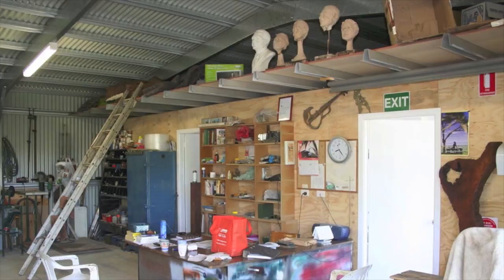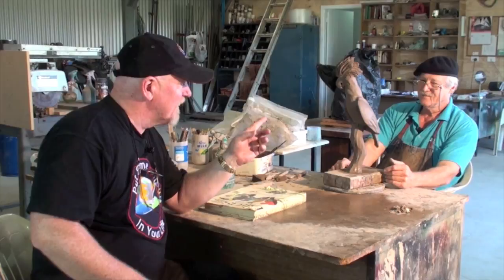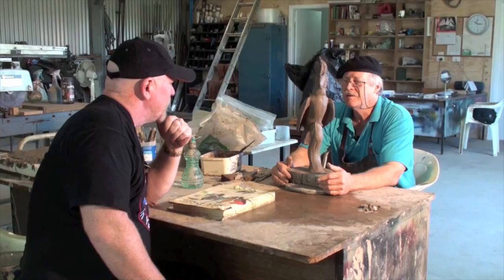Here we are in Frank's studio and he's actually going to take us through some processes today on how you actually get to the end result of doing a bronze sculpture. We're going to go through the methodology. Frank's actually done this piece for us yesterday, specifically for this show. And you've got another one over there which is an amazing art piece — a commission that you've been asked to do. You do take commissions. I love commission work.